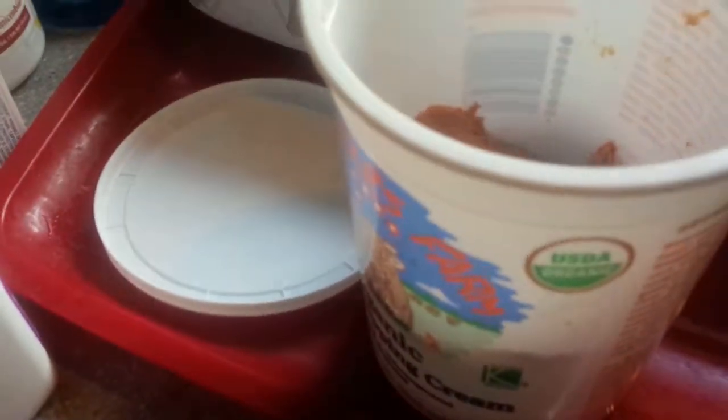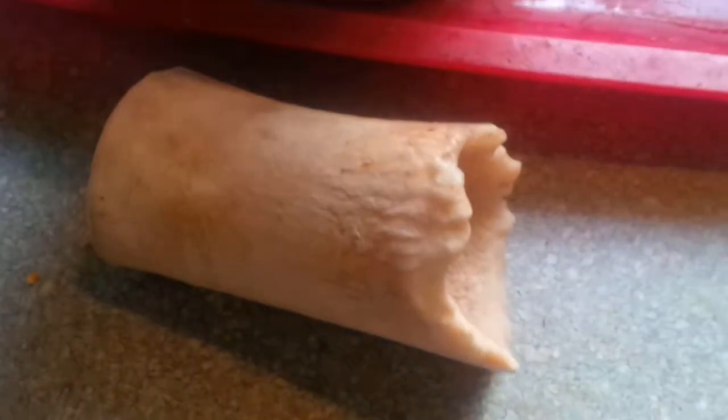The other thing that I use liverwurst for — I just dropped it on the floor — is to fill up marrow bones. A lot of times you'll see in the pet store, they sell these canisters with stuff that you can put in Kongs or in marrow bones.